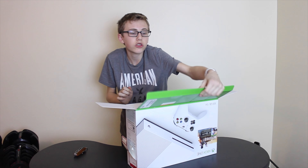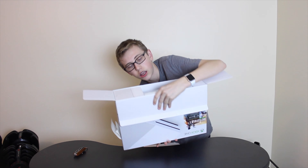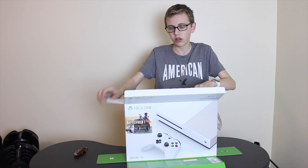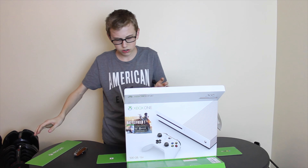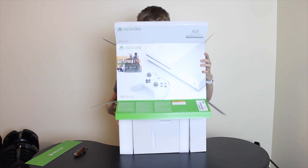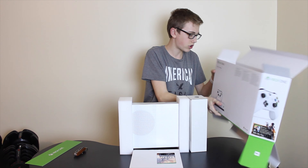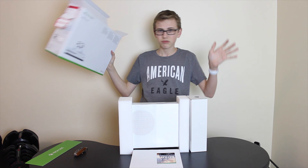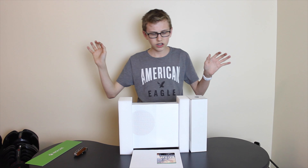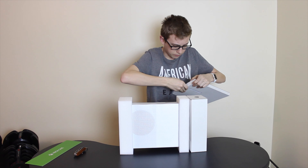I'm looking at part of it, not the whole thing, and it looks amazing. It really does look amazing. Looks like they gave you a little card — I don't know what this is for, but I'm so scared. Whoa. Goodness gracious. All right, here it is. That's that.